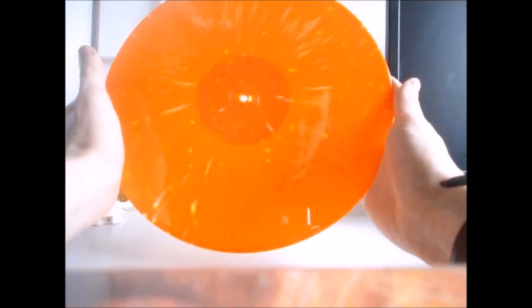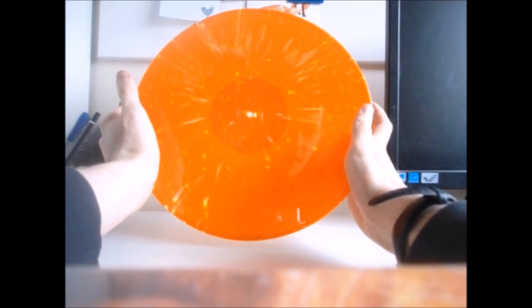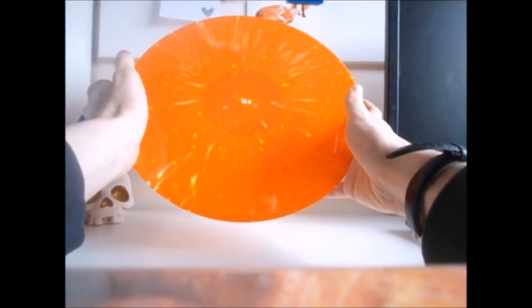So this is the first disc in the box set. Mission to the Unknown is etched to side A. On the B side of this disc — I'm not sure how well I'll be able to show this on camera, I may do an insert later on — but on this side of the vinyl there is a Dalek etching. On the standard edition there is a TARDIS etching to the B side of this disc. Here is a look at the Dalek etching on the B side of the Mission to the Unknown disc. On the standard edition it's a TARDIS etching; however, here it is a Dalek etching, which is exclusive to this particular edition of the vinyl set.